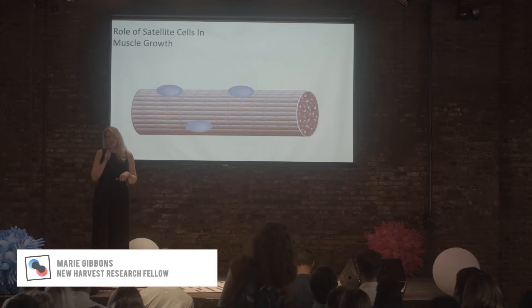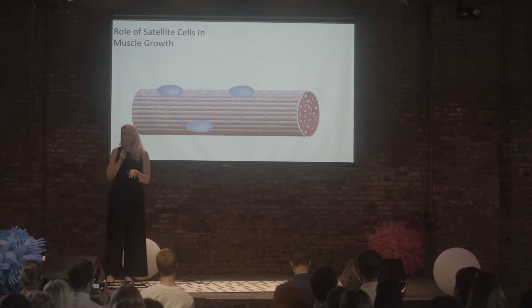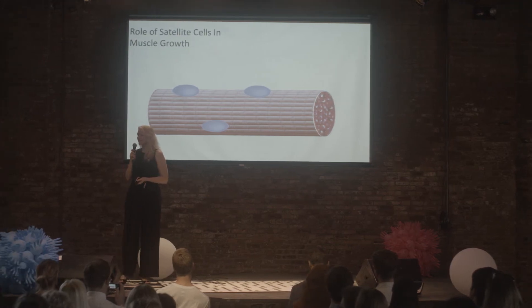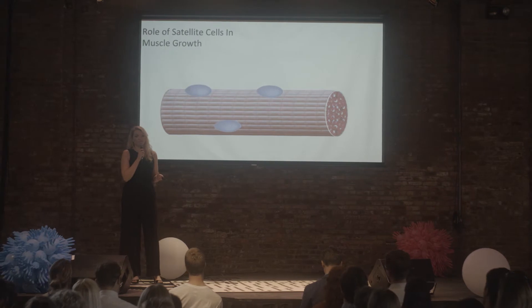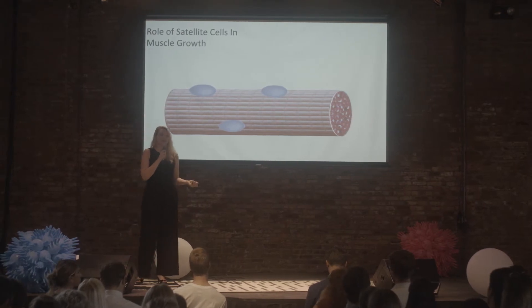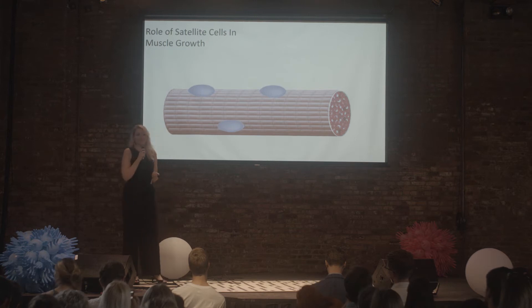Satellite cells also come from somites, but they don't develop into muscle right away — they're kind of like late bloomers. They get activated whenever our body needs more muscle, and that can be for several different reasons: you could be going through puberty, or you could be working out a lot and getting big muscles that way.